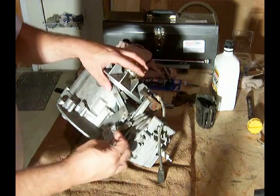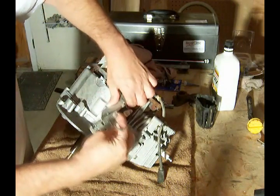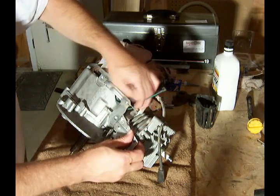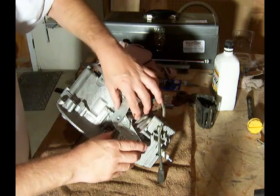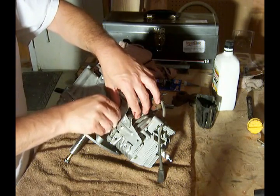We have to work our way underneath here. Get the wire out of the way — the nail's in the way a little bit. Pull that out and then we'll put the screws, or the bolts, back in place.